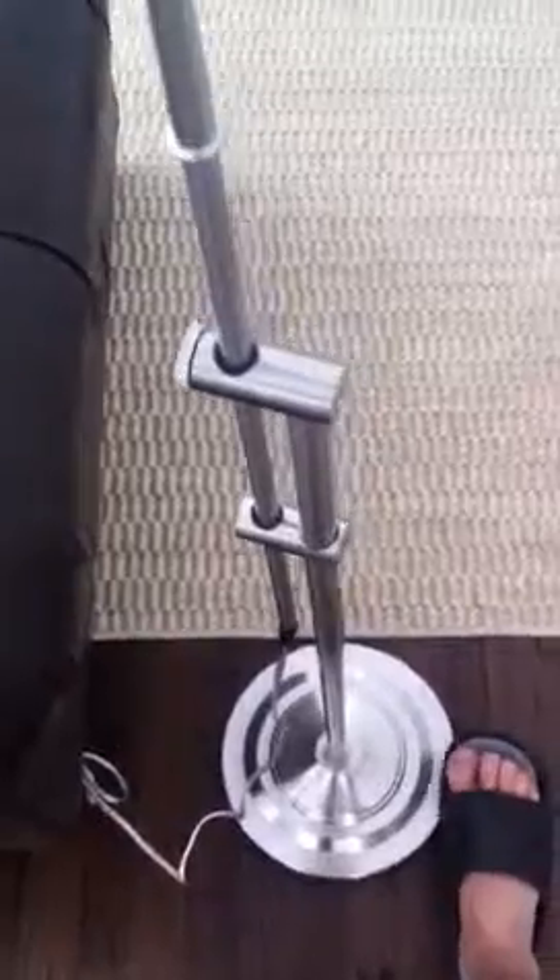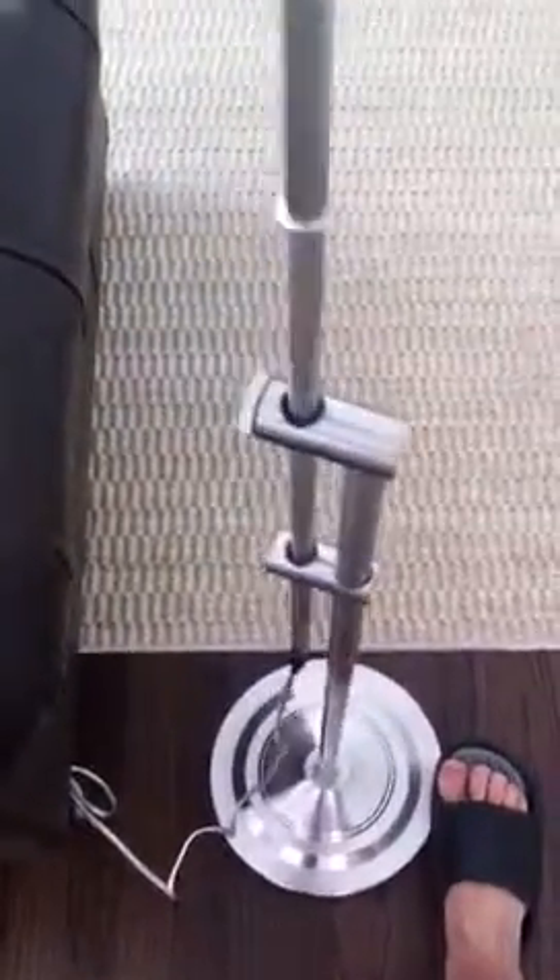You can see in this direction it's pretty stable, but in this direction it can get really wobbly. I believe the reason is the design of the base plate. Let's take a look.